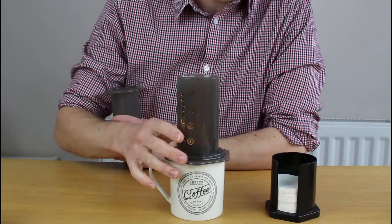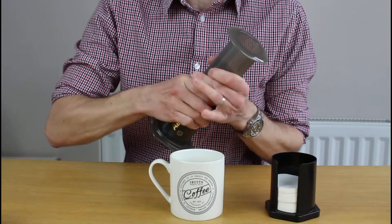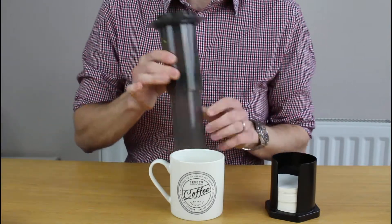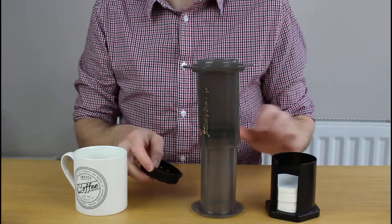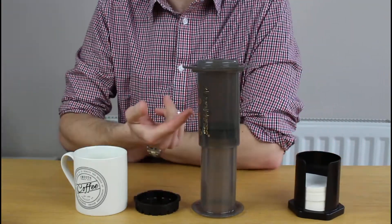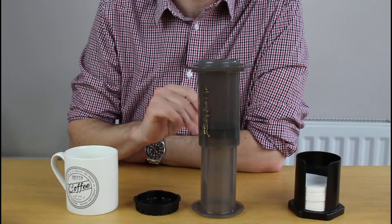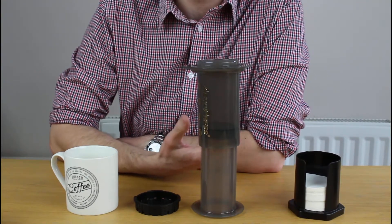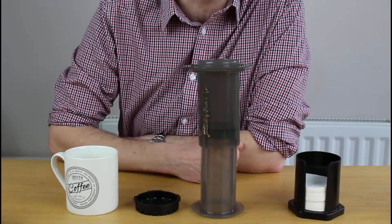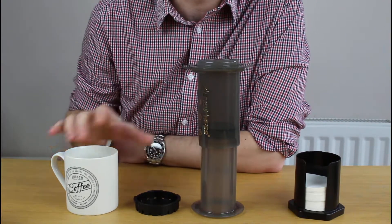The inverted method basically means you're going to upend everything — you install the plunger, take off the cap, and make everything this way up. Let it brew for as long as you fancy, a couple of minutes maybe, to get all that flavor out. Then upend it into your cup when you feel the time is right.